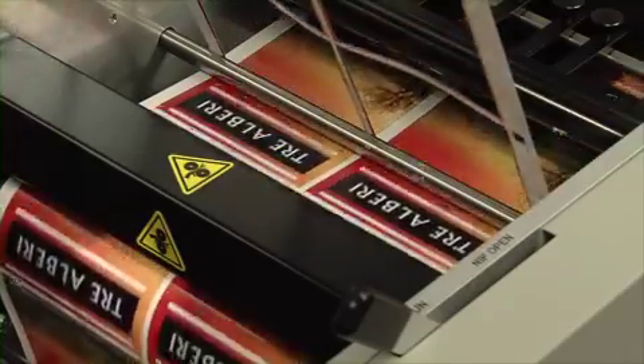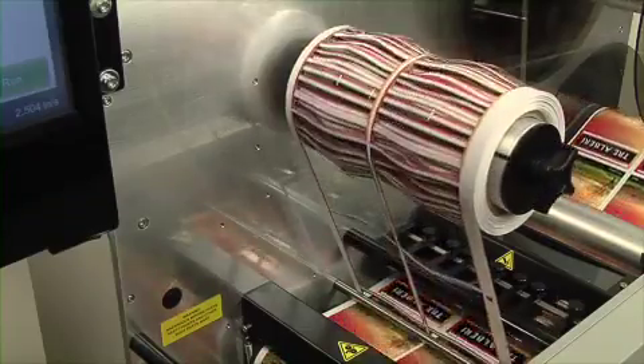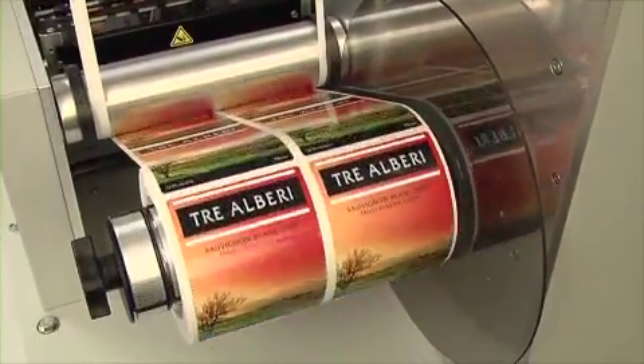After your labels are cut, the FX-1200 neatly removes and winds up the waste label matrix. Finally, it neatly rewinds the labels to up to four finished rolls.